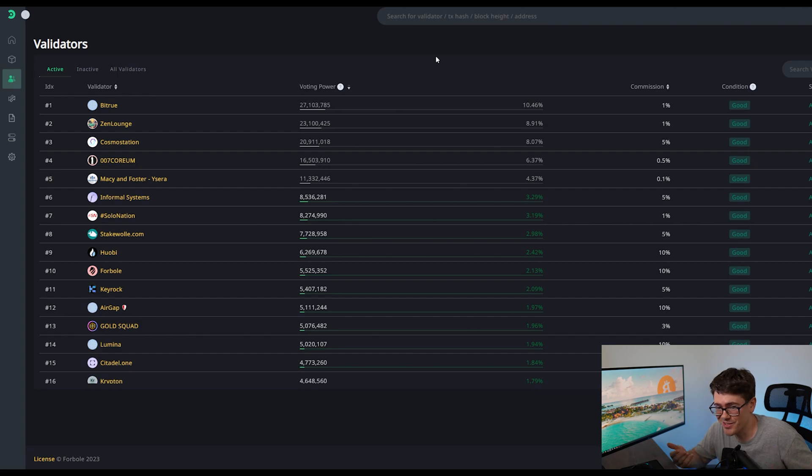Another thing to consider when selecting a validator is the community involved. When you look at BitTrue — they're a big exchange — that means maybe they don't represent the ideals you want for Corium, and on a proposal, maybe they don't vote the way you want. But when you scroll down to Zen Lounge, they have a pretty big community with a Discord where you can see if you mesh well with those people and whether they'll vote in your interest. You want to put your money with like-minded people that are going to vote on proposals you agree with.